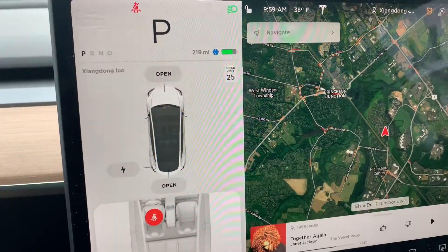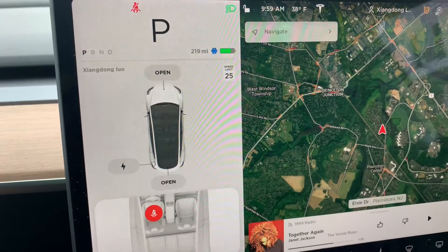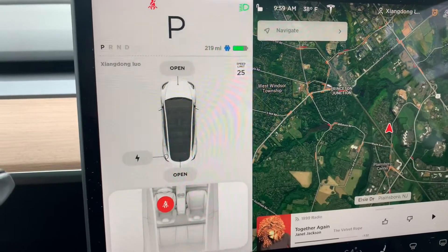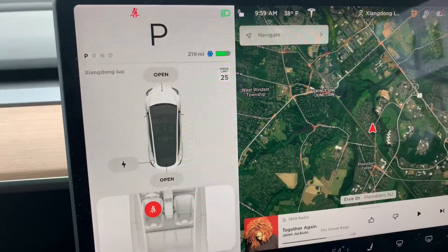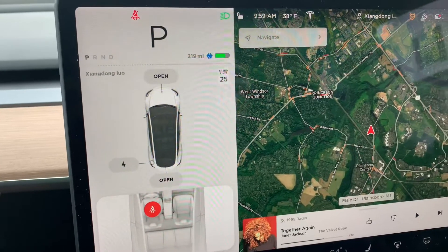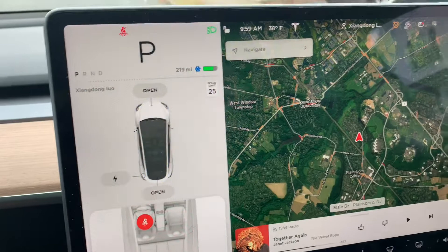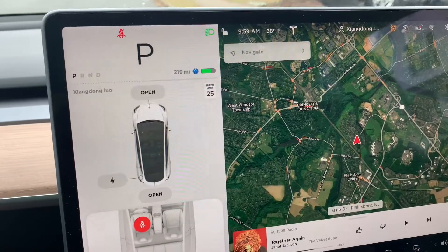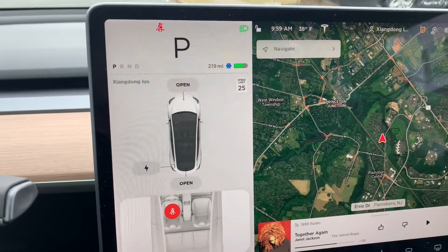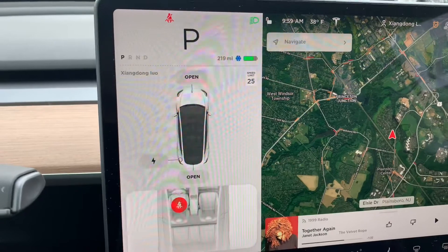At this point, the regen is roughly at zero, so I don't have any regen capability. This is typically the case when you start in the morning when the weather is cold. You can see there's a snowflake icon next to the battery. The temperature outside is 38 degrees, so currently the battery is not accepting any regen.